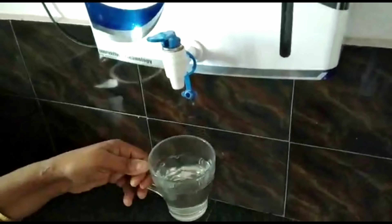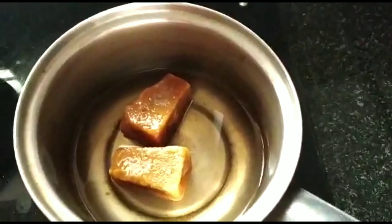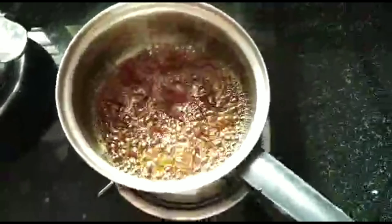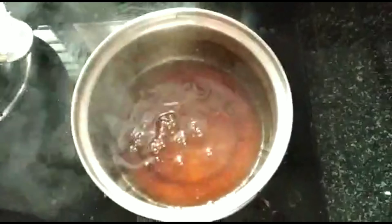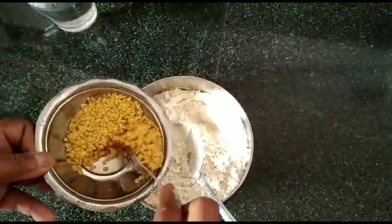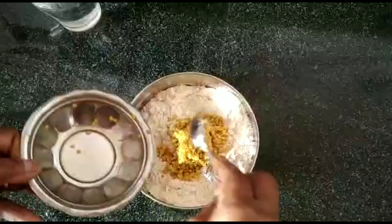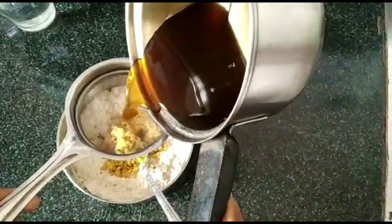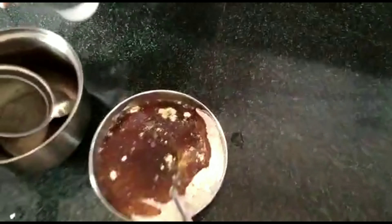I need to make a little of the aliyame. I also put a wellum. Now I'm using the oil. I will also take a small piece.